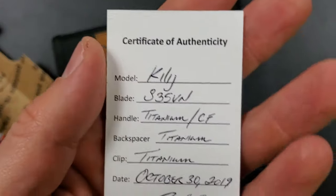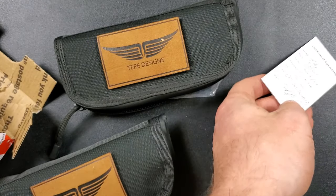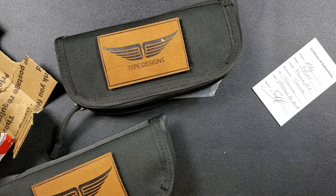Here's the card. Kilij — K-I-L-I-J. S35VN. Titanium and carbon fiber. And it was created in October of 2019.